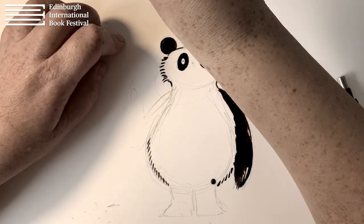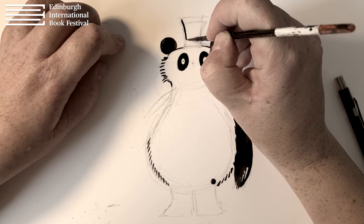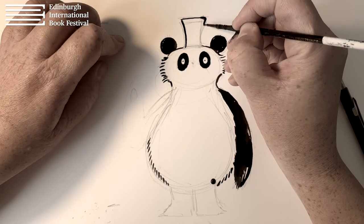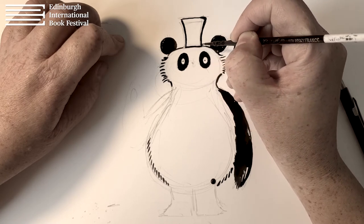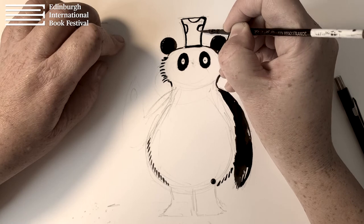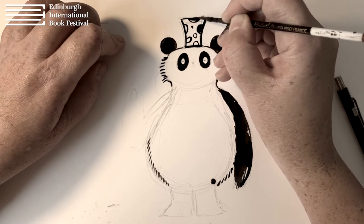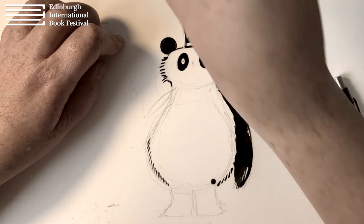I'm just going to draw her flowerpot hat, which is basically a slightly curvy rectangle shape. Look at that ink! And then we'll just put in a few little spots and decoration on the flowerpot, just to add a bit more va-va-voom to the drawing. There we go — the flower pot.